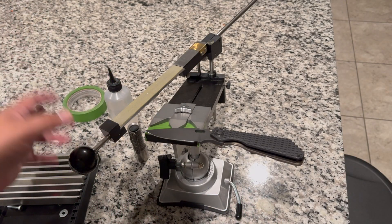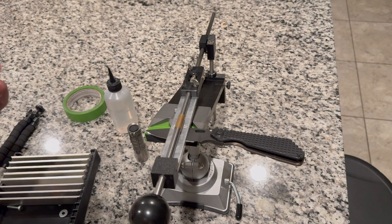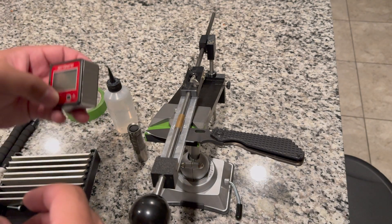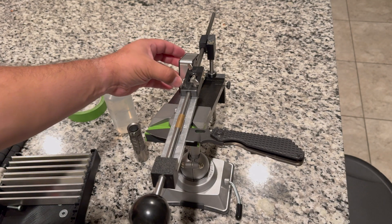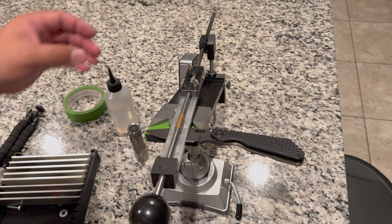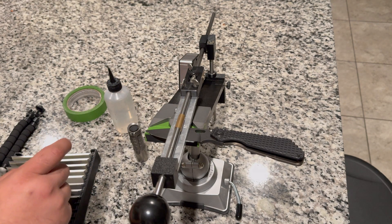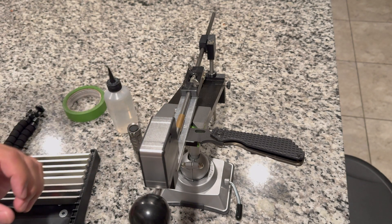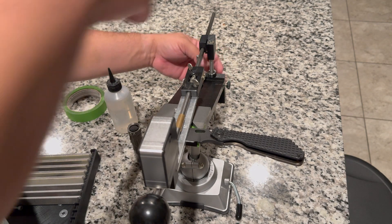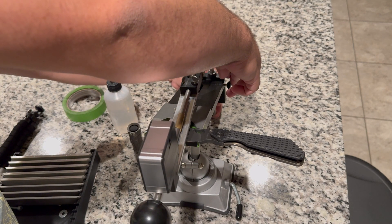The very first thing we need to do is set our angles. I'm going to go ahead and set the guide rod and stone on the knife itself, zero my angle cube by setting it on the actual system, and zero it out. Then I'll put the angle cube on the front of the stone carrier — right now it says 14 degrees, so we need to go way up. The Strider is probably going to be more like 23 degrees.